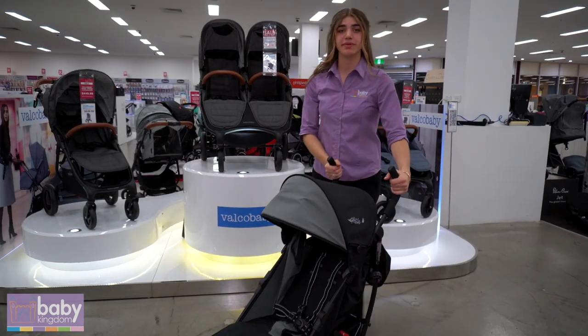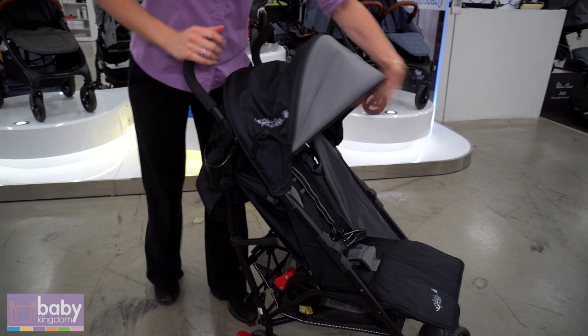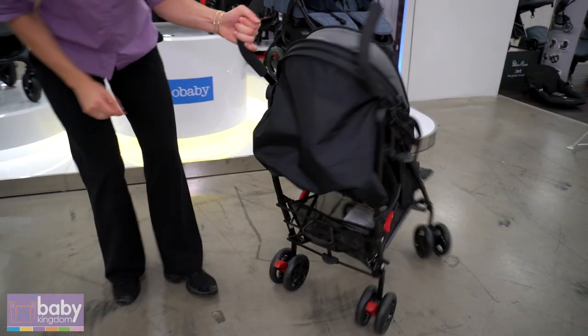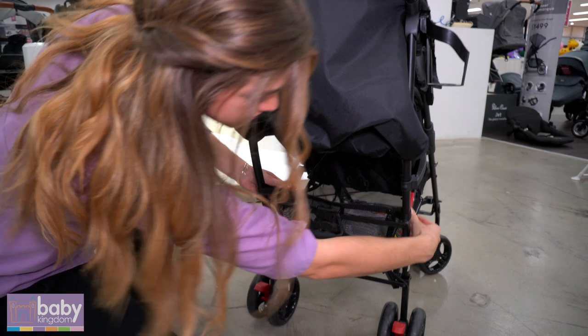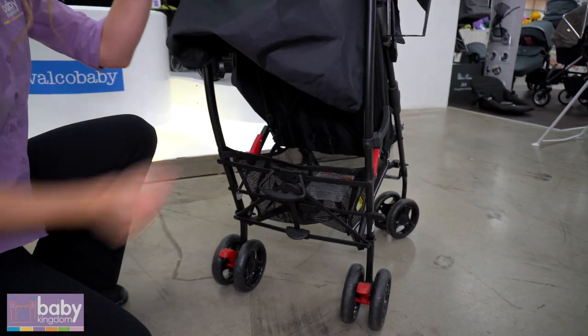Lastly we have the VB Pixie Stroller, which comes with a cupholder included. The canopy folds back just like so. Adjusting your seat recline — on the sides here you have these little red notches. Give those a pinch and pull them down to recline like that, then push to lift back up.